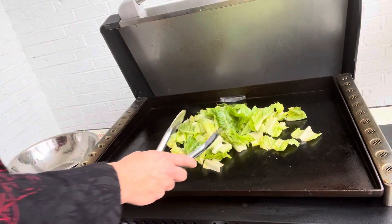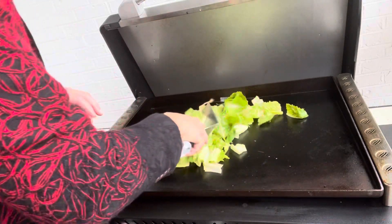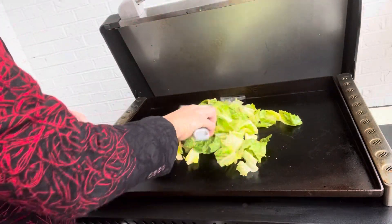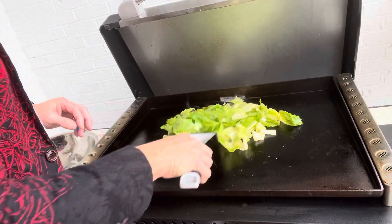This does not take long at all — probably less than a minute or two. You don't want to get it too done and too limp, but you want to get a little bit of that grill taste.